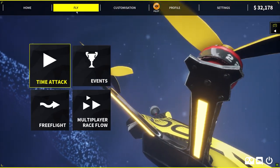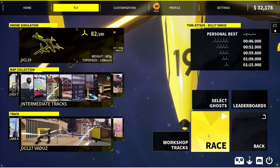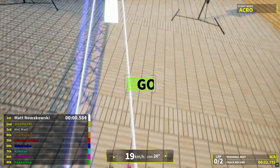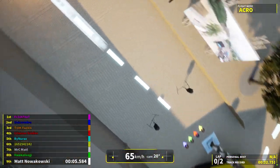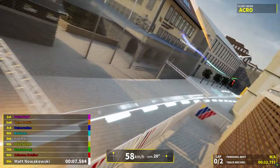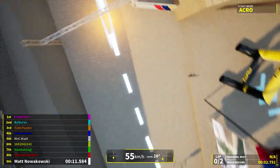Let's quickly fly a track and make sure everything's working properly. It looks like everything is working. My settings are a little off and it's a bit slow, but everything seems to be functioning.